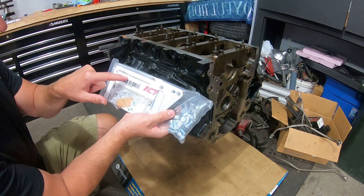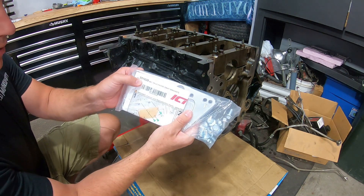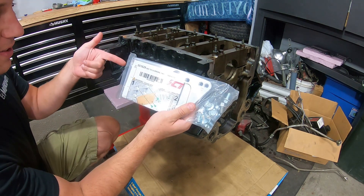First, let's throw on these ICT Billet small block to LS engine swap brackets. I think this is part number 551628, but I'll put all the links in the description for everything I'm using today.